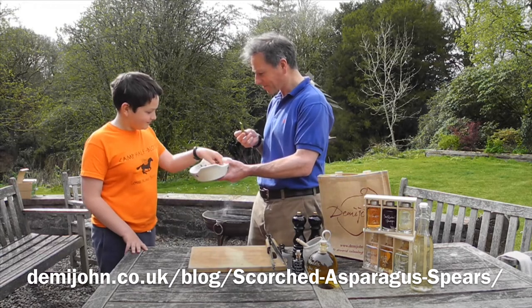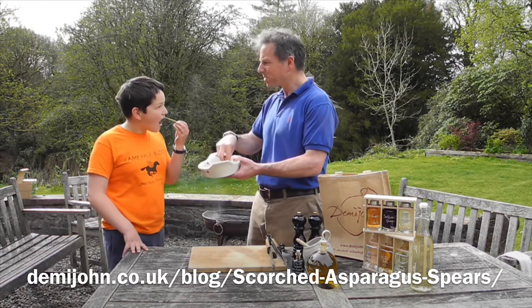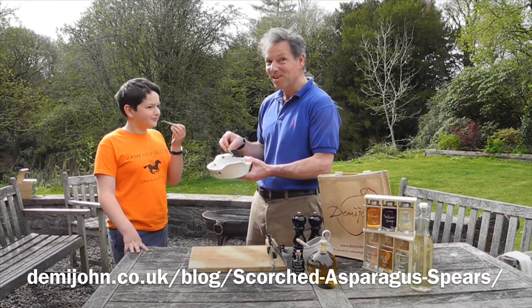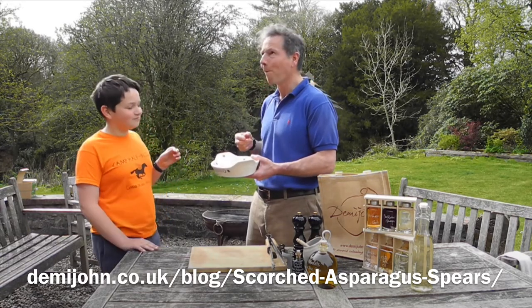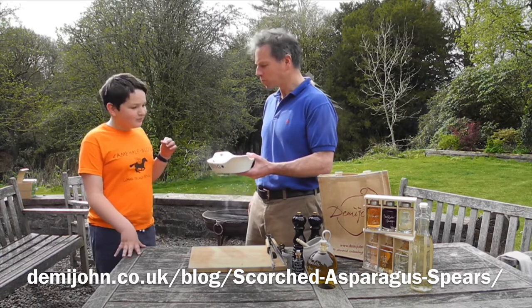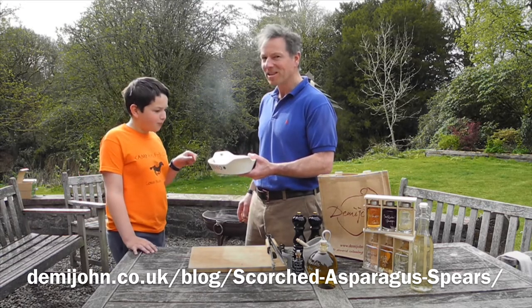Another bit? Yes please! Should we give mummy some? I think we should just eat it all ourselves. Oh, this is amazing — I think we better save some then. Bye!